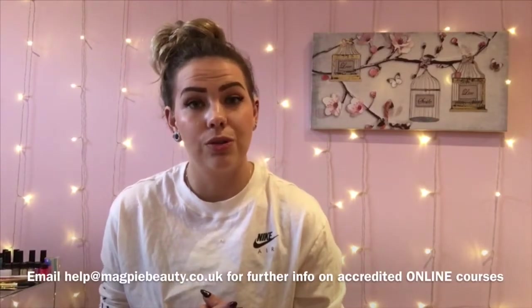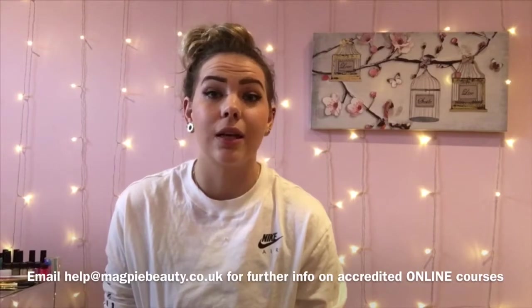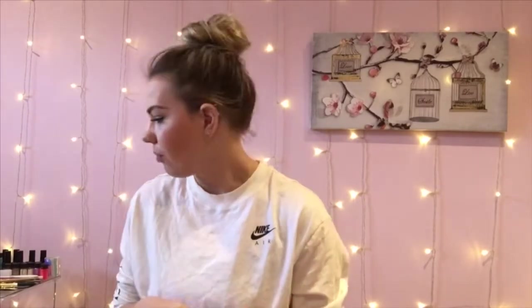They will forward you to an educator and you'll get your dates sorted. The products I'm going to show you today are suitable for bronze, silver, and gold courses — your educator will have sent you a kit list so chop and change accordingly. Even if you're not coming on a Magpie course, this is just a brilliant kit full of spring nail things.